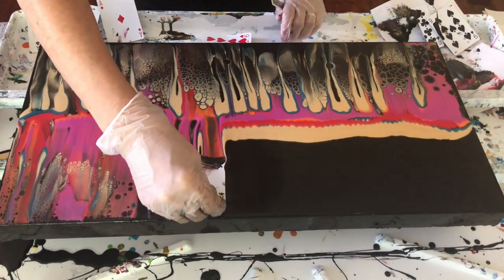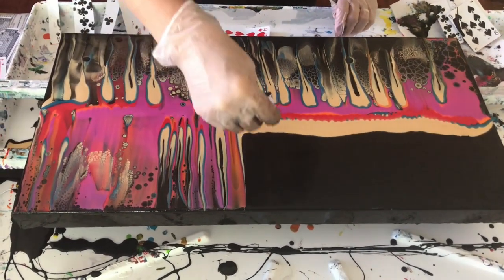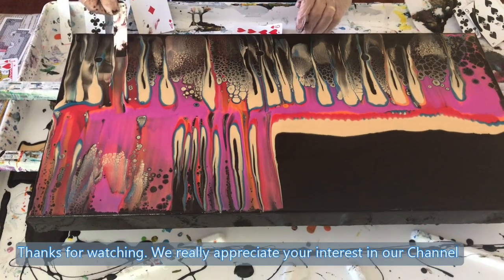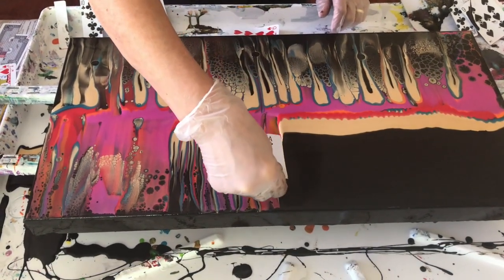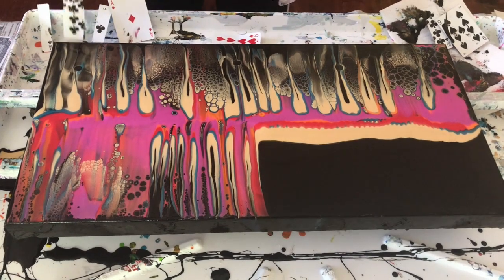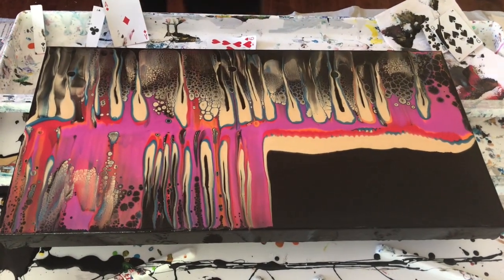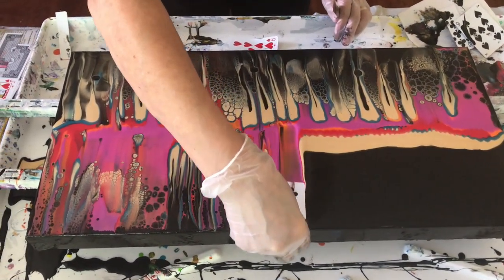Phil observes that the first side Kathy swiped showed a lot of black and gold, while this side is coming out very differently and colorfully. Kathy says that's exactly why she wanted to try this technique. She comes back down with the card, spoofing Phil out with her movement. She doesn't even need to reach across — she's just going to enjoy the journey and put one card over here to wipe it off better.